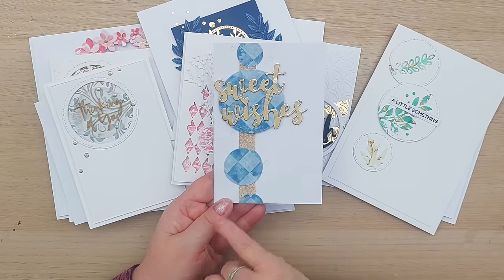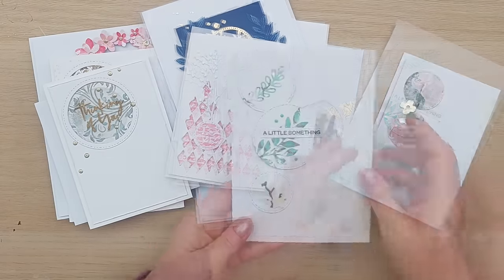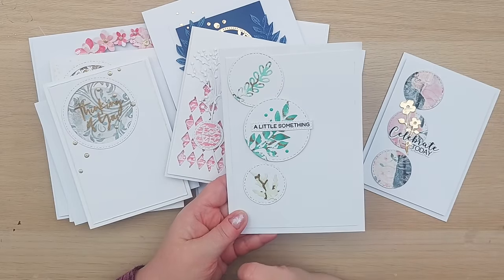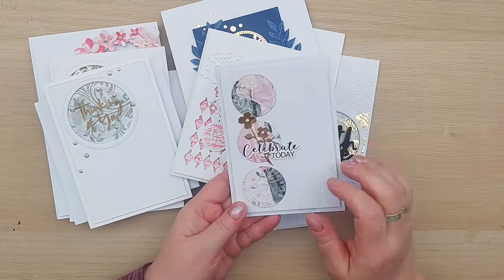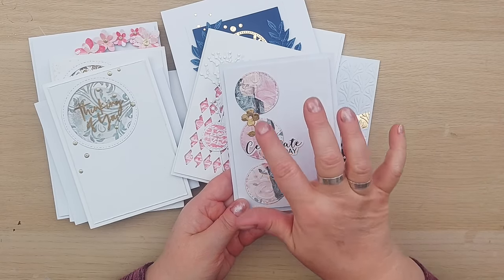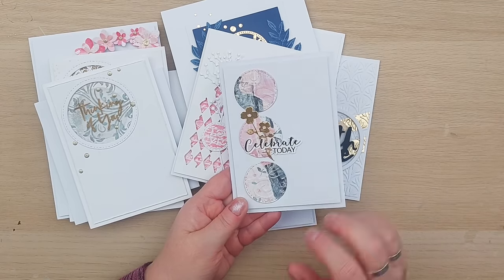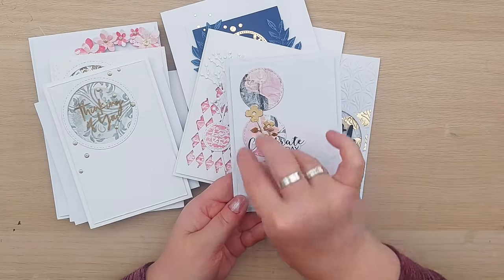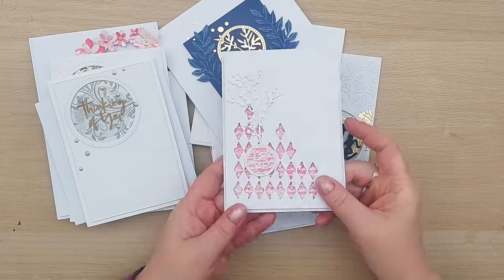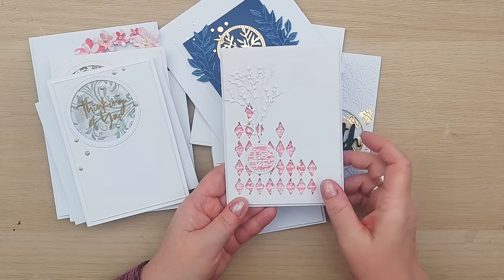Here I die cut some white circles and layered on some leaves. This was from my patterned paper series and we used circles to cut out from our master board that we created with patterned papers. So they're definitely the focal area image along with the gold and the sentiment. Another one with circles to create the focal point.